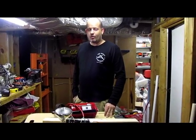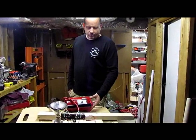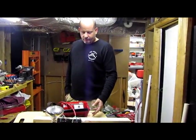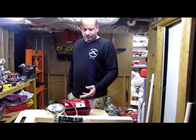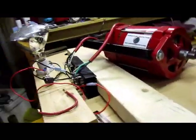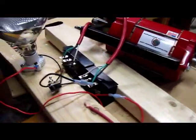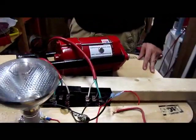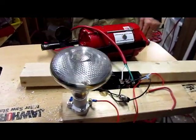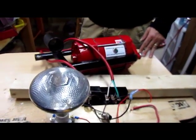They say electricity and water don't mix. What I've read on some forums and criticism of these alternators is propaganda claiming this generator is open and will have long-term problems — even though these generators spin for essentially 250,000 miles under a car, seeing far more water, salt, corrosion, and vibration than they ever would as a wind generator.